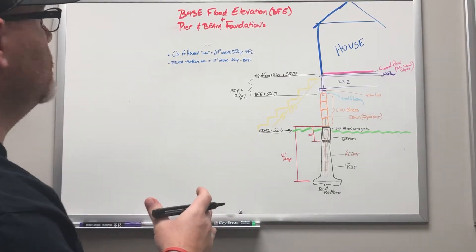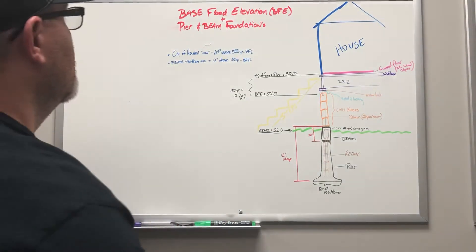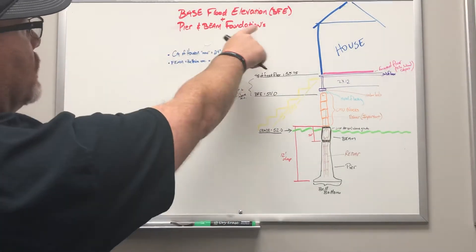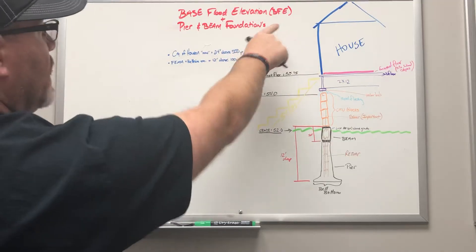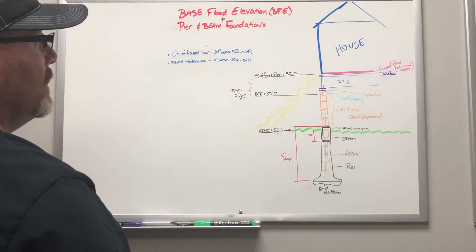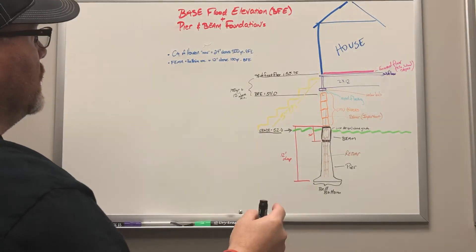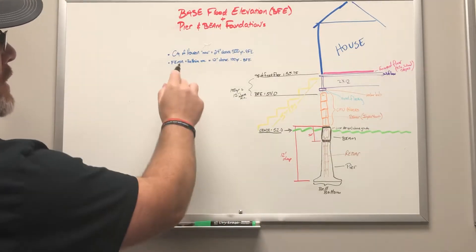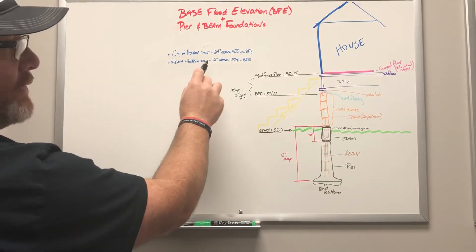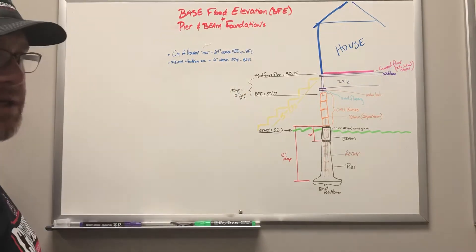Hey guys, Justin with Xander Homes. Today we're going to talk about base flood elevation, building in the flood zone. You'll see the words base flood elevation, or BFE for short, and we typically do pier and beam foundations. The city of Houston just passed a new ordinance about 18 months ago that if you're in the flood zone, you have to build 24 inches above the 500-year base flood elevation.